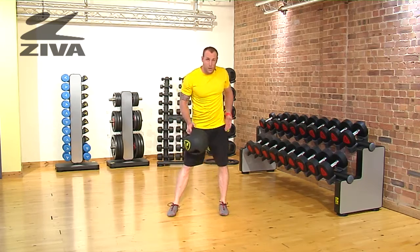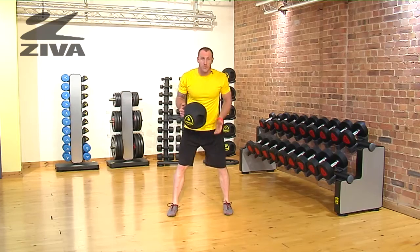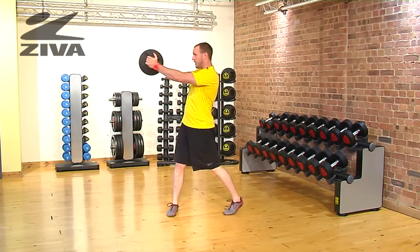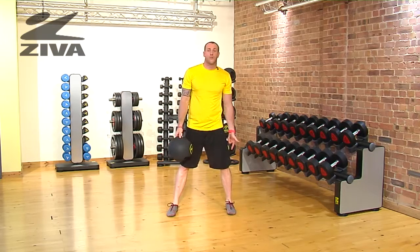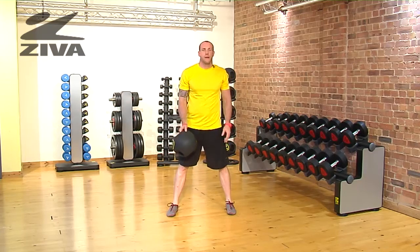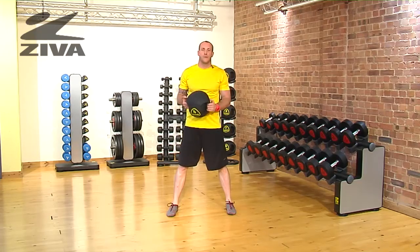If somebody can't get into a lunge, we can definitely just stay in a squatted position and then just rotate through. This is more of a natural chopping motion, but again, make sure that that trail foot does come up. That's your lateral lunge and chop with the Ziva grip ball.